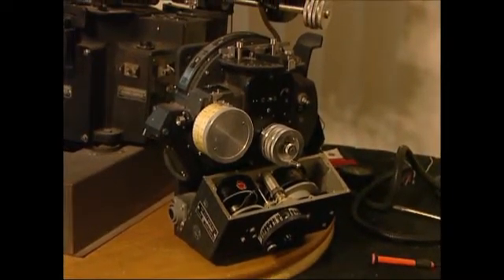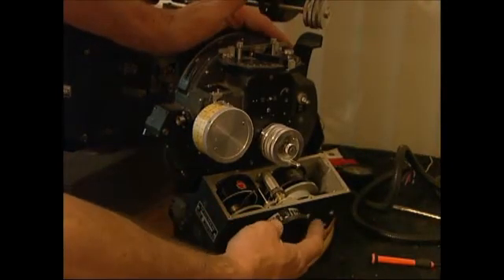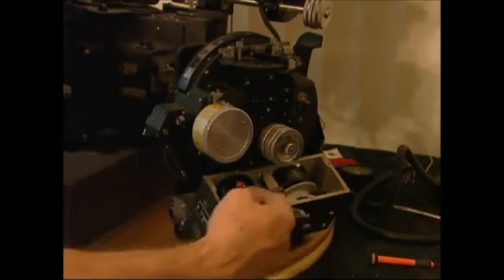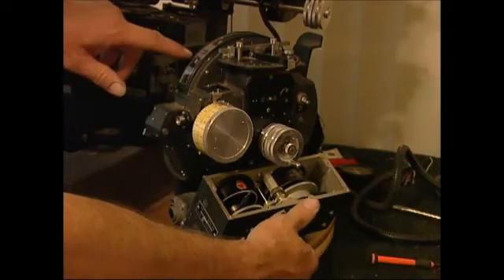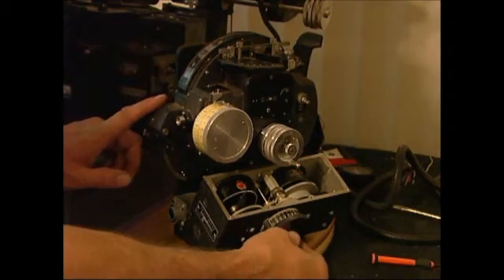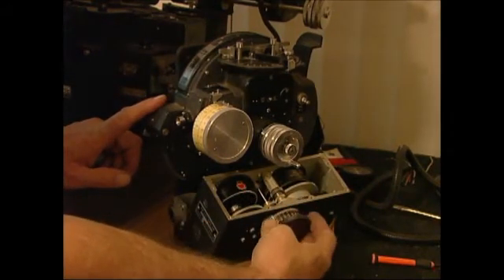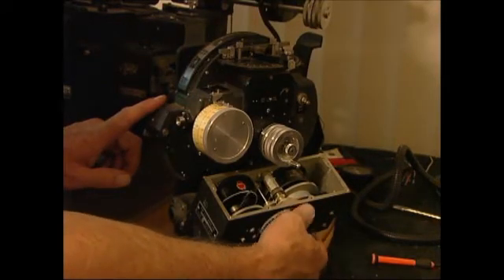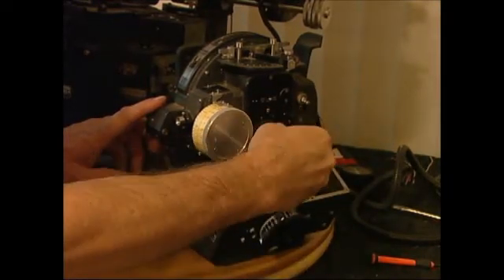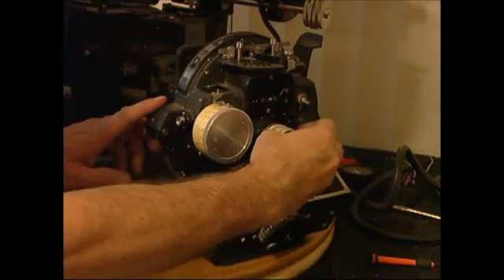I've plugged in the unit to the stabilizer base and we're going to try to run this up here. You can see this moves these two rheostats and it also moves the targeting portion here. This roughly sets your target and then that'll engage your fine tuner here.